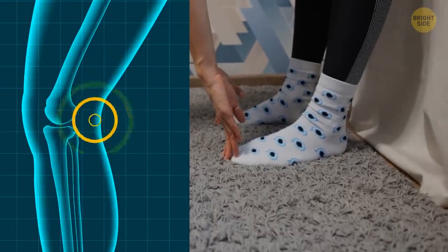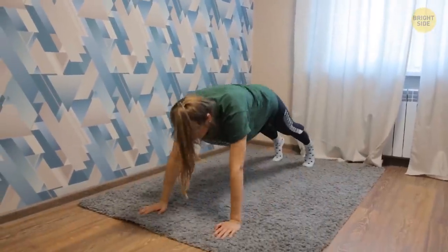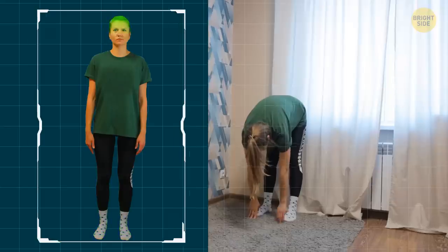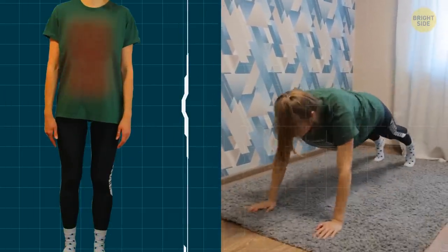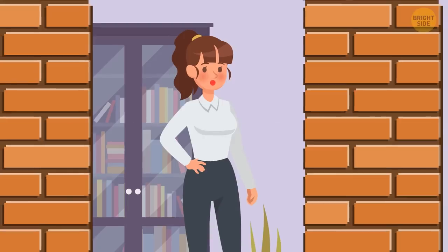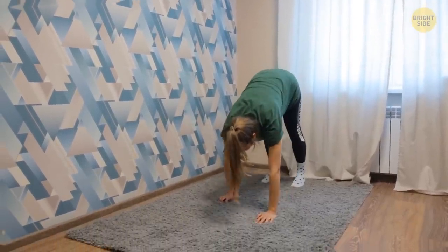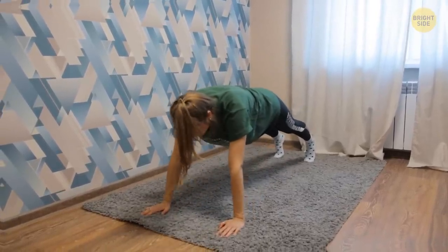This will help strengthen your hamstrings. If you do the inchworm too quickly, it can be less effective and you might pull a muscle. Don't forget to engage your core throughout the exercise and avoid craning your neck forward. If you don't have enough space to walk forward, you can do the exercise on the spot. You can also make it harder by extending your plank position — try flattening your body further and holding the position for 5 more seconds.